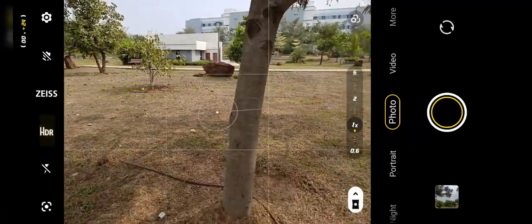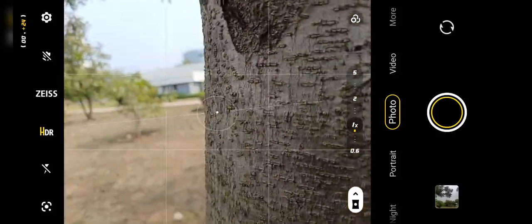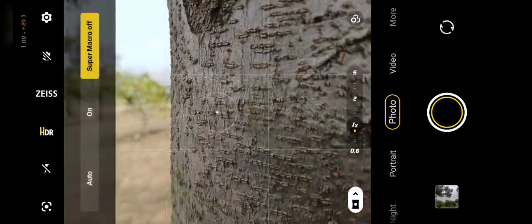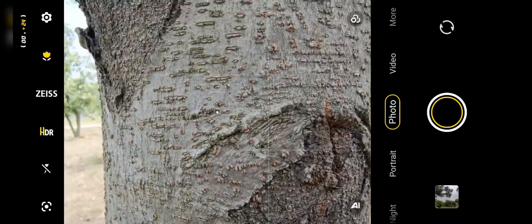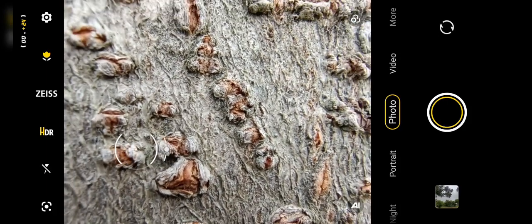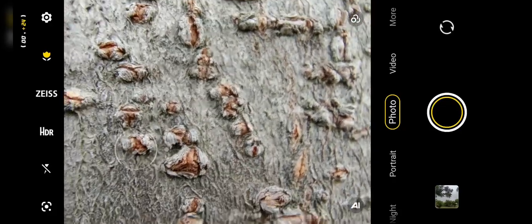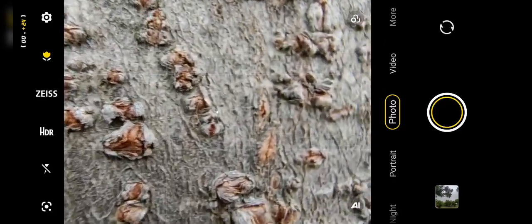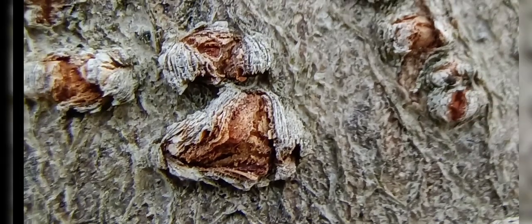I'll turn HDR on — I always have it on. As you can see, you can get really close. But if you want to get closer, there is a macro mode. You turn it on and you can get really close. Watch this. Check it out — my hand's really shaky right now, but yeah, check it out. You can get really close.